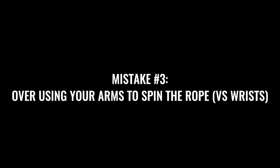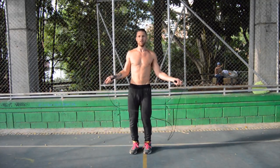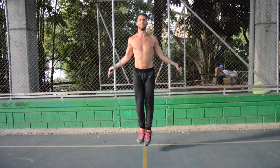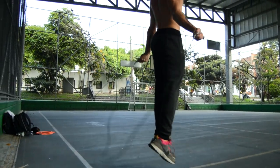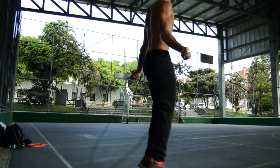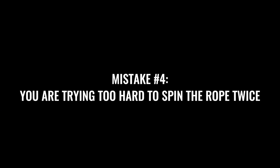Next up, you may be using your arms to spin the rope instead of your wrists. You can get away with this during the regular bounce but you can't when it comes to the double under. A lot of people move their arms all over the place when trying to double under to force the rope under, and they end up tripping over it. This will happen over and over if you continue using your arms instead of your wrists. When we slow it down, you can see I'm not moving my arms at all — just keeping my wrists spinning. That slight wrist movement is enough to spin the rope under my feet twice.